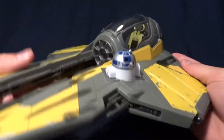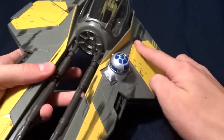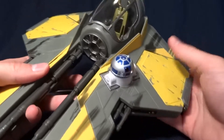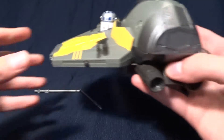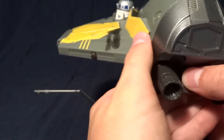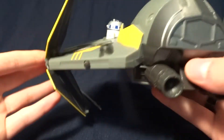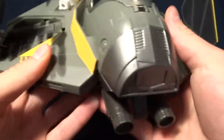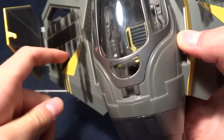I saved this one for last because it's probably my favorite feature. You'll probably notice that these are flat against the body of the ship, and in the movie they opened up. They really captured this. There's a little button right here at the back, and when you push it down the wings pop open — and it's a really cool feature. It does it on both sides at the same time. They've even painted down in here, which looks great. There's detail on the inside of these flaps.